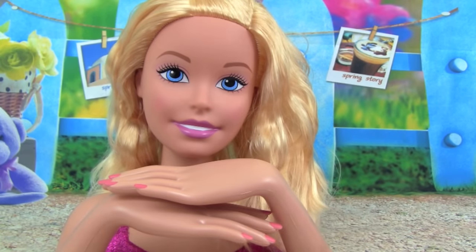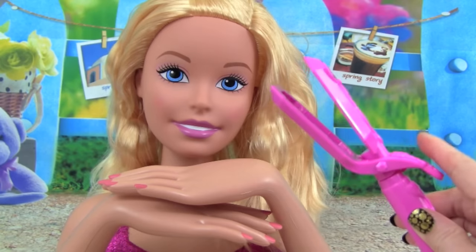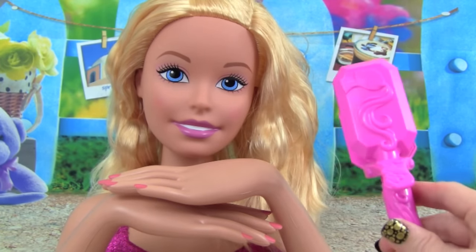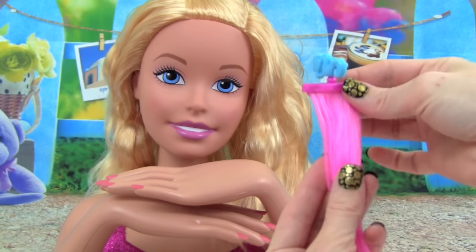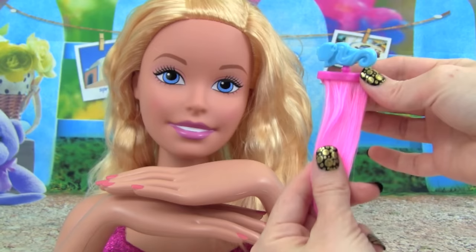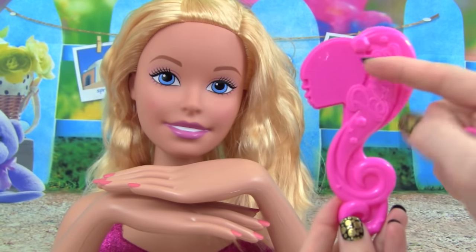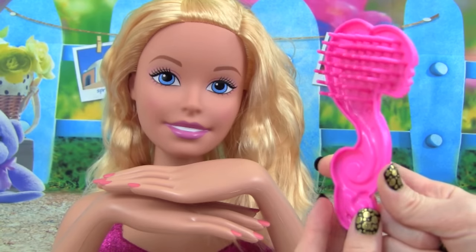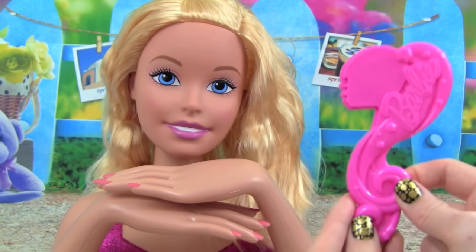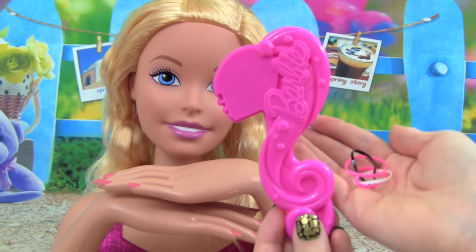The Barbie Crimp and Color Deluxe Styling Head comes with lots and lots of accessories, including this awesome pink crimper, so that is going to be a lot of fun. She also comes with a pink hair extension that is going to look so cool. She also comes with this really awesome brush that says Barbie — that is really cool. I think this is the coolest Barbie brush I've ever seen.